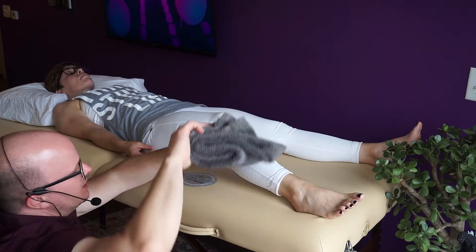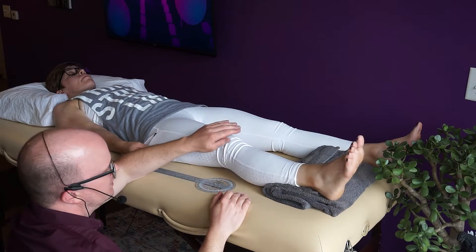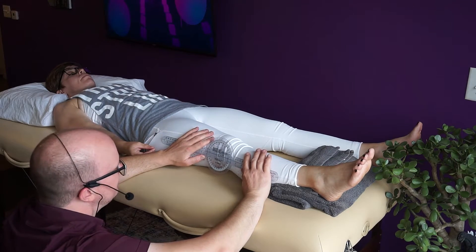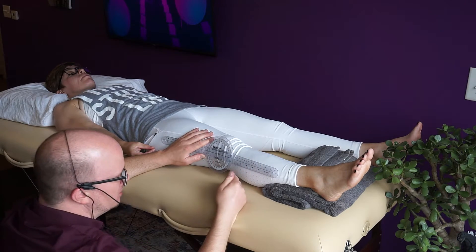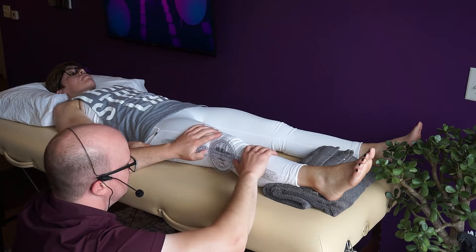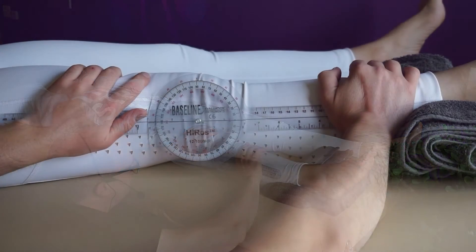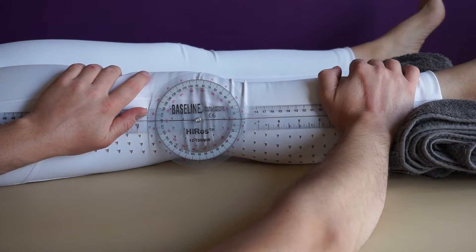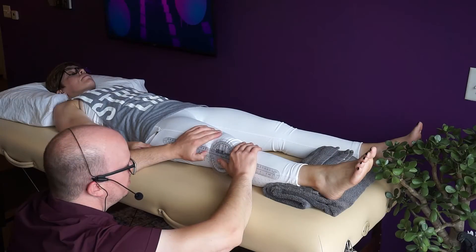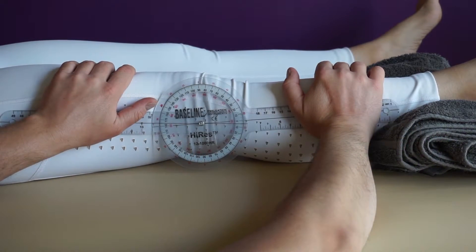Now let's look at knee extension. Some extension measurements are harder to figure out at first. With knee extension, we're trying to get straight — so what do we do if they can't get straight? They'll be lacking degrees. Line it up with the same landmarks and cue her to push her knee down into the table, tightening the muscle. Actively on her own, she has one degree of hyperextension. I apply a little pressure on the distal femur and proximal tibia, and I can get her to a firm end feel — which is what we'd expect — of five degrees of hyperextension.